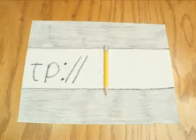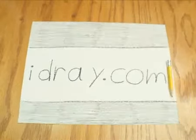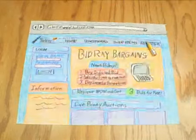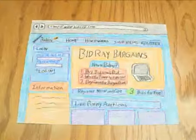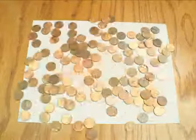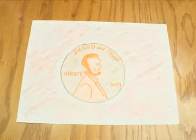First, go to www.bidray.com. Once you've signed up, you can begin bidding. Here's how bidding works: when you bid, you raise the price of the auction by only a penny. There's a small fee for each bid placed.